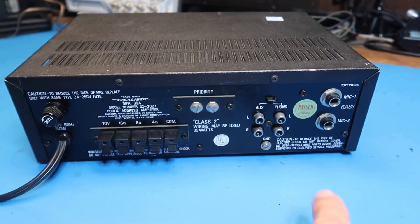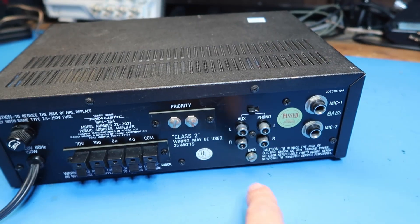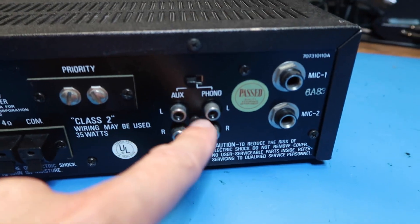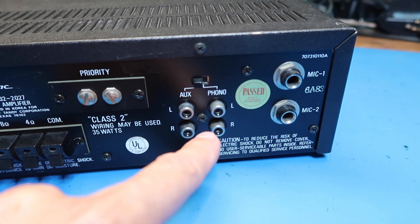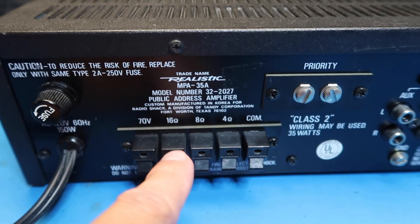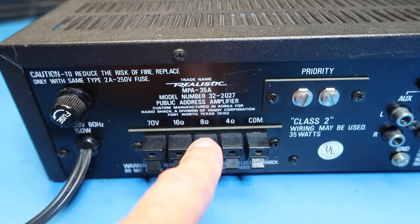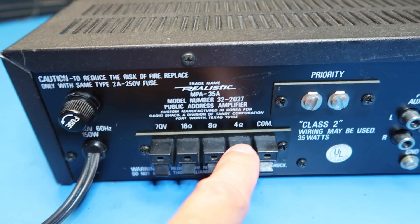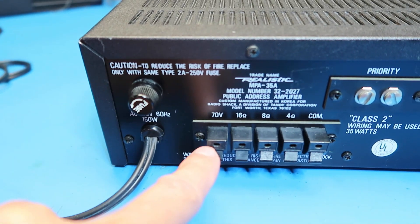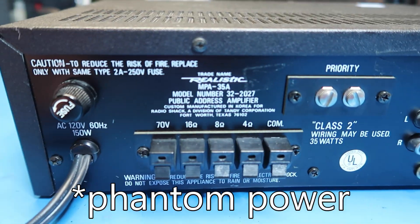Let's look at the back to get more of an idea of what type of unit this is. We've got our two microphones which are quarter inch phono plugs, aux and phono. Aux is probably a line level input; phono is probably a phono input, left and right. We've got different speaker outputs for different impedances — 16 and 8 ohms is usually the standard for speakers, but it can be more or less. We've got a common terminal, and 70 volts — which is probably 70 volts DC available as what's called ghost power to power condenser mics.